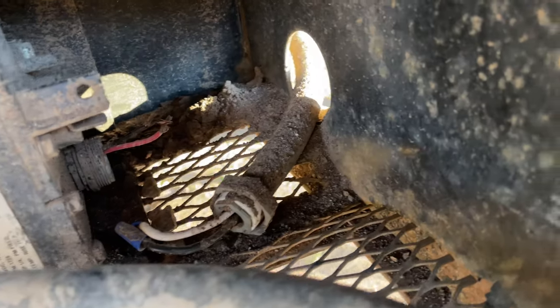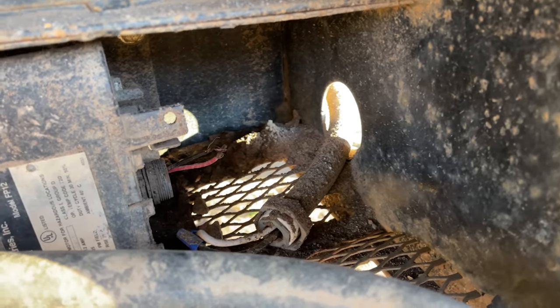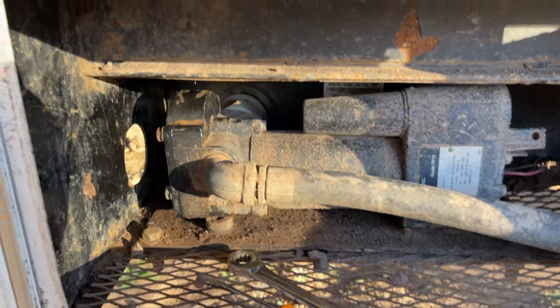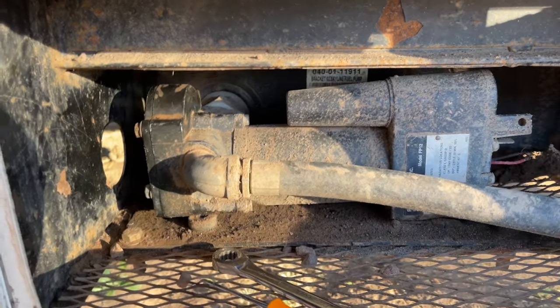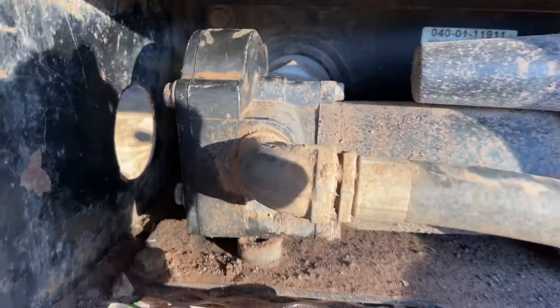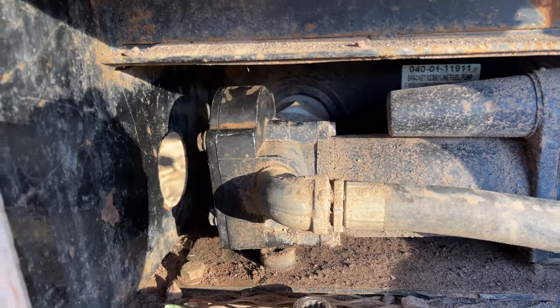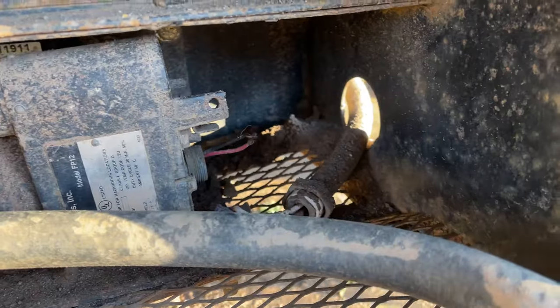All the bolts are tightened down — it's all good. I undid the electrical originally just to make sure that wasn't the problem — that's the first thing you should check. But usually on these toy haulers, when you hear the pump humming or hear noise but nothing's going on, it's usually because those gears in there have swollen up and the pump can't turn. I'm going to hook this up and see if that fixes my problem.